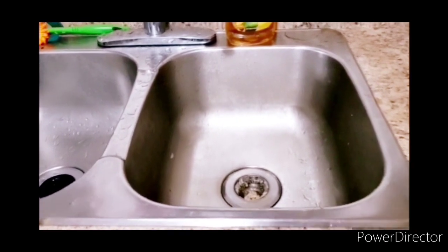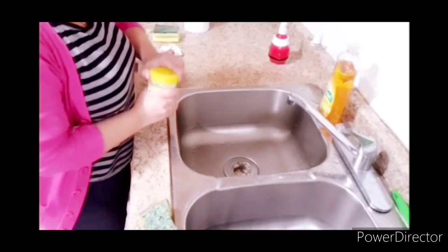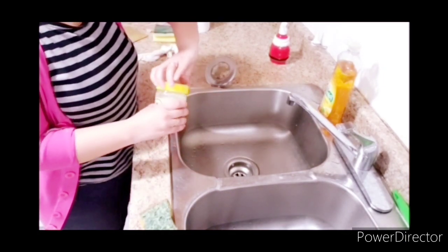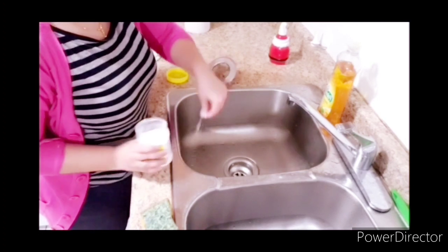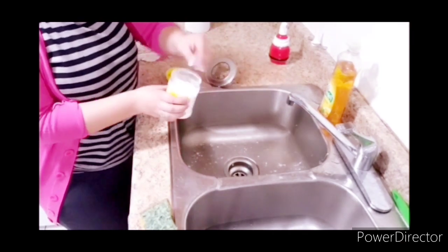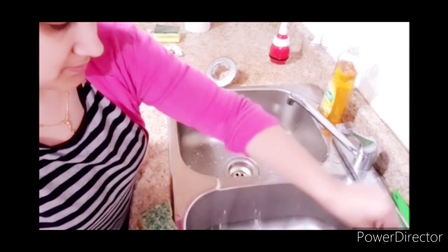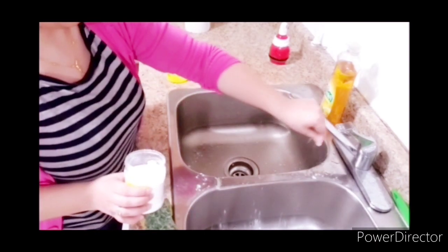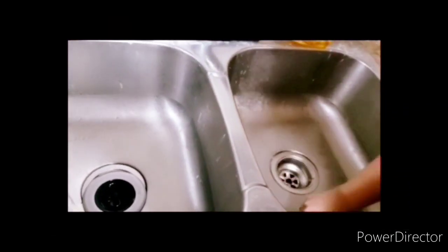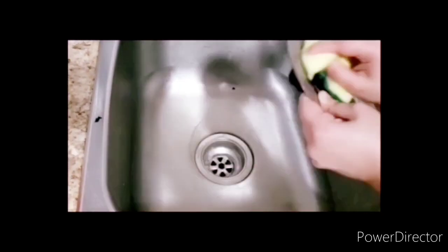You can see how dirty the sink is. When it comes to leftovers, you should never leave them in the sink. The first thing I am going to do is sprinkle baking soda in it and spread it all around. You can leave it for 5 minutes, and you can also add hot water. After that, I will use the sponge to clean it.